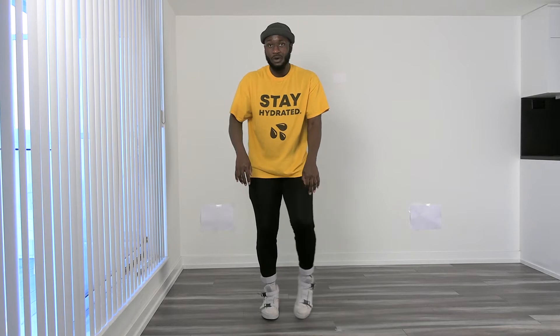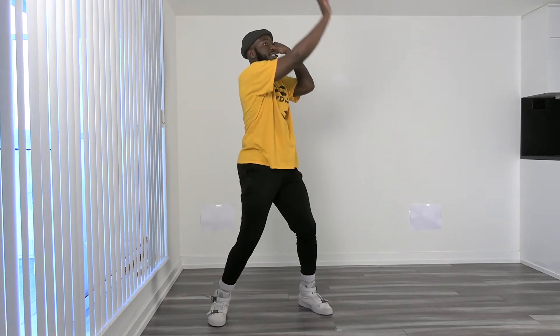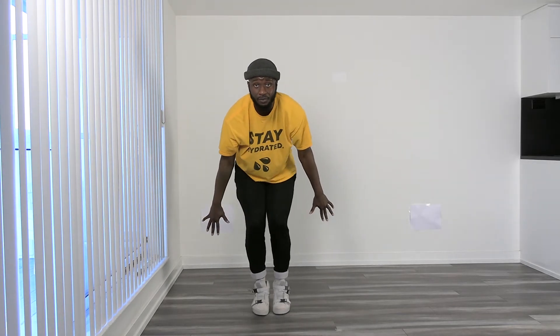Our next animal — an elephant! Amazing. So we're going to go trunks — it can be whatever arm. We're going to go one, two, three, four, to go other side: five, six, seven, eight. It's going to bring us back: one, two, three, four. Really fast feet. And then it's going to go starfish: five, six, seven, eight. You want to make sure on eight your wrists are right beside you, because that's going to get us into the next animal.